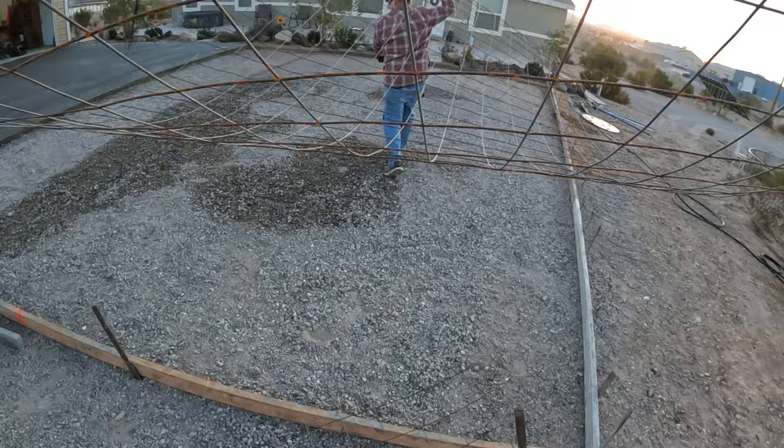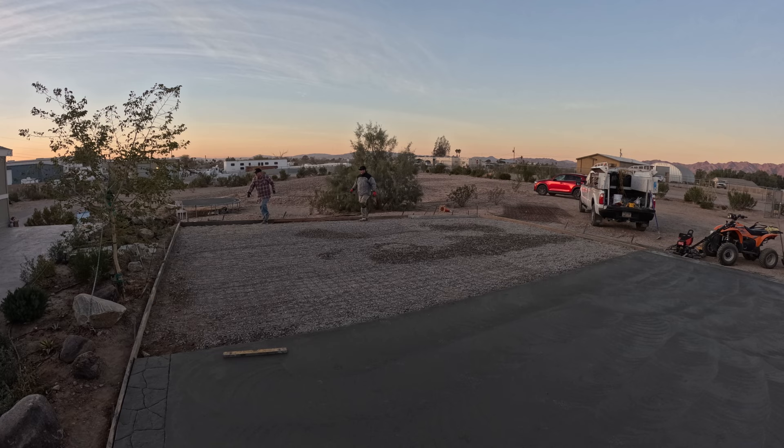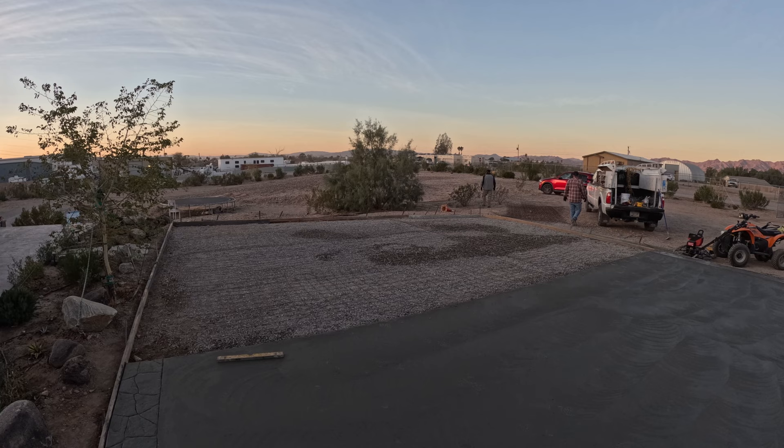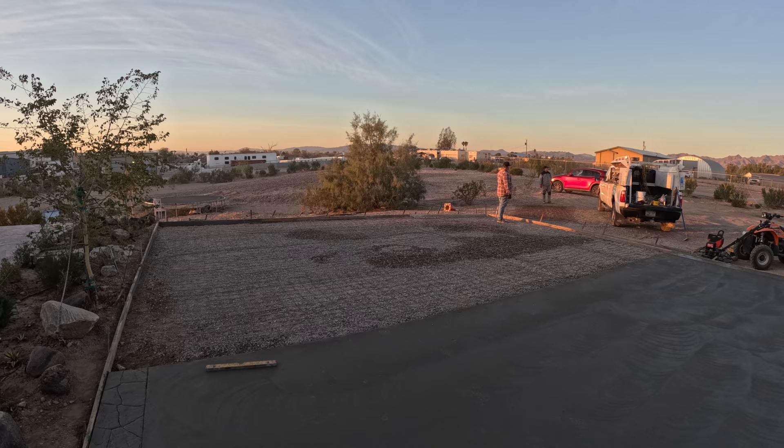Here's the wire mesh going in. This is a 10-gauge wire mesh. What you'll find at your local Home Depot or Lowe's is typically a roll, but I got flat sheets — much easier to handle. And it was less expensive, which caught me off guard. I figured flat sheets would be more than the rolls at Home Depot, but they were about 25% less.